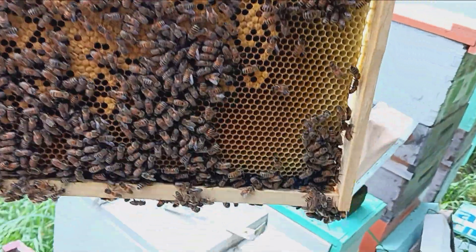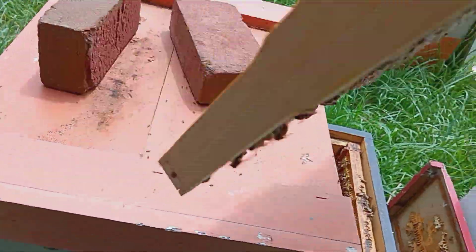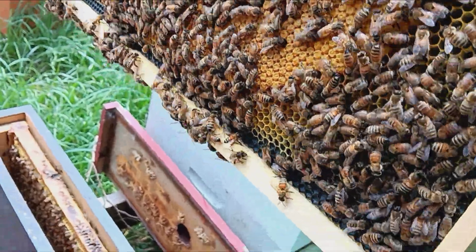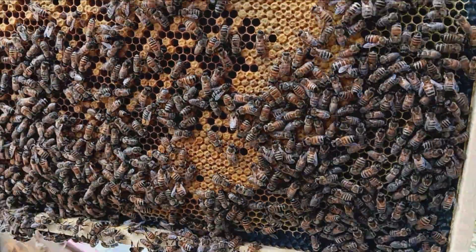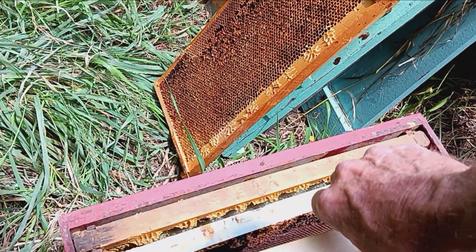Yeah, she's doing pretty good. Pretty good layer — worth keeping. Laid up that whole thing. Put her back in a red nuke box here.